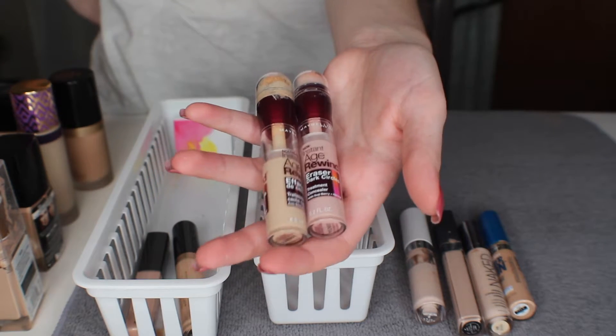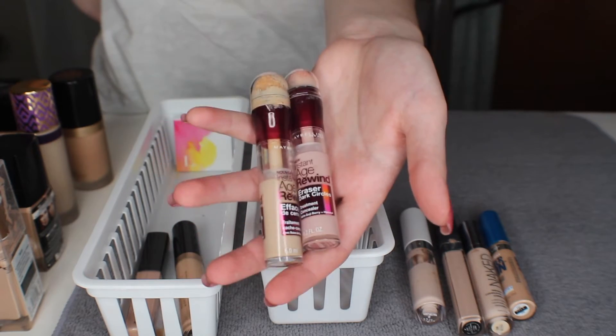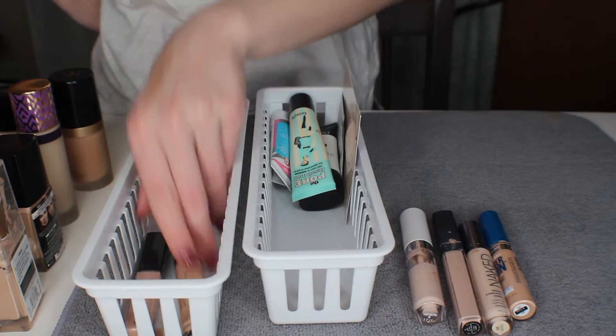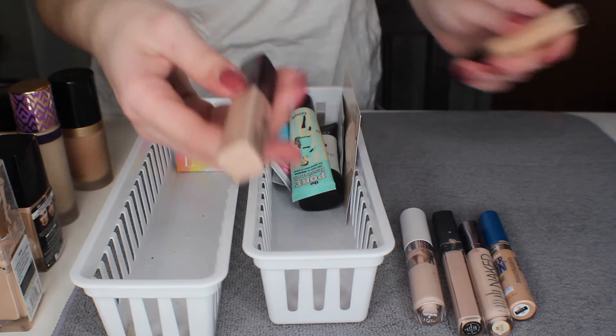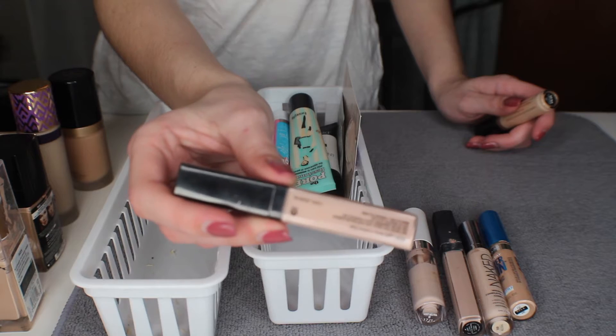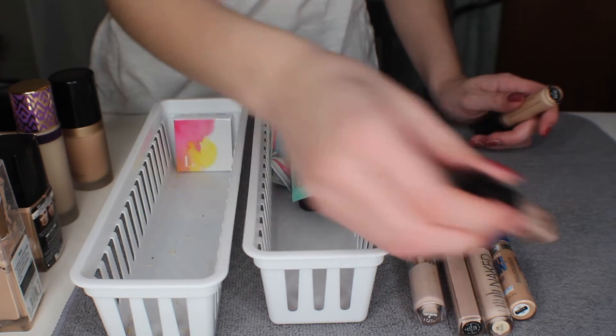I didn't think the Maybelline Age Rewind concealers were my favorite and recently I gave them another shot and they kind of burned my under eyes, so that is why I'm getting rid of these. Then here I have the Wet n Wild Photo Focus concealer and I will be keeping this — it's not the lightest but I like to mix it with the Urban Decay one.